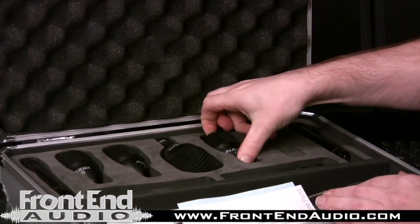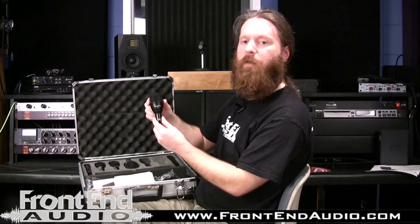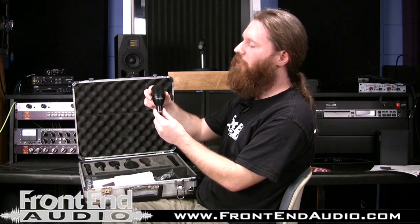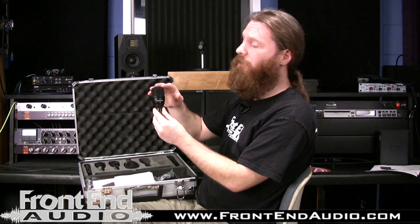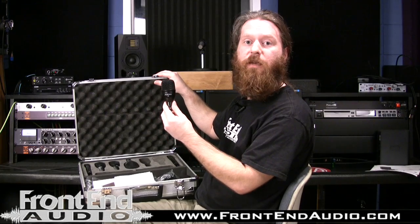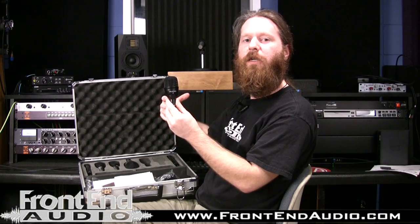Next, you have three of these guys — the F2s — and these are your tom microphones: two rack toms and one floor tom. These are real small, so they're real easy to position. They are also pre-EQ tailored for the toms. They are hypercardioid as well, so you have good rejection of your cymbals, snare drum, the accompanying toms, as well as anything else that might be on the stage in a live sound situation. It has a very nice soft top to it, giving you a better mid-punch and resonance for your toms. It's definitely a really cool microphone — lightweight, but you can position it anywhere.